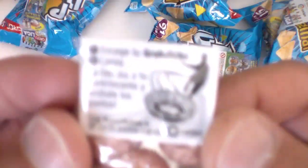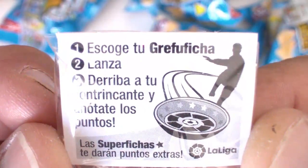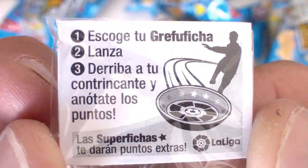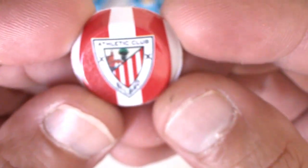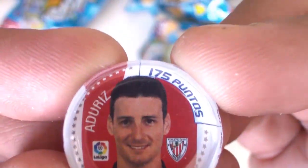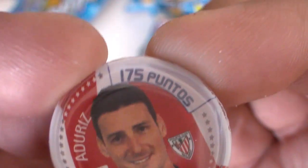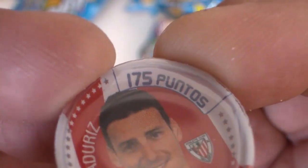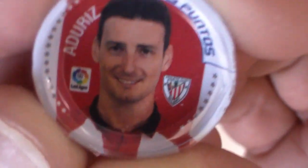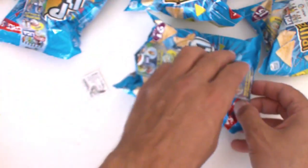Aquí nos pone un poquito las instrucciones, pero más que nada yo lo que voy a hacer es coleccionarlas. Escoge tu grefuficha, lanza, derriba a tus rivales. Esta es del Athletic Club y por detrás tenemos a Aritz Aduriz. Si queréis jugar, son 175 puntos. Ahora vamos a ver algunas más, pero seguimos con el Back Opening.